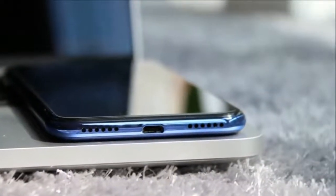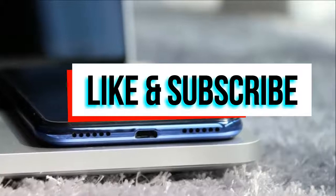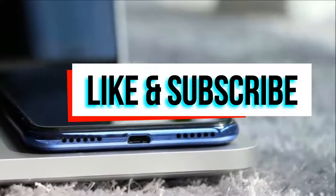For more videos like this, subscribe to my channel. Thanks for watching, guys — see you in the next one.